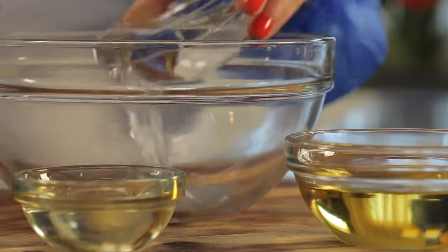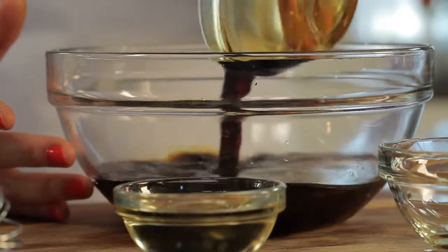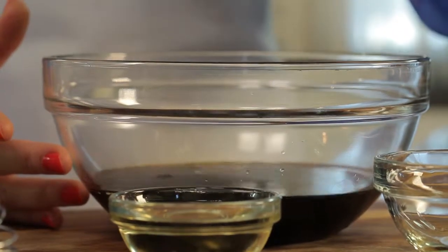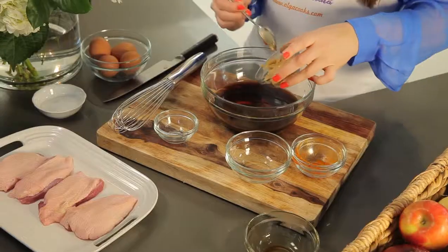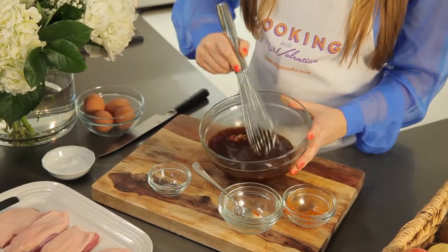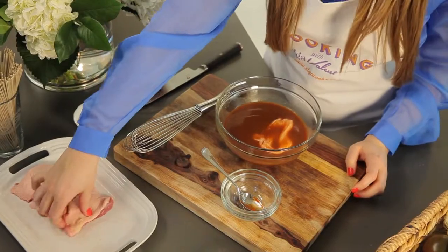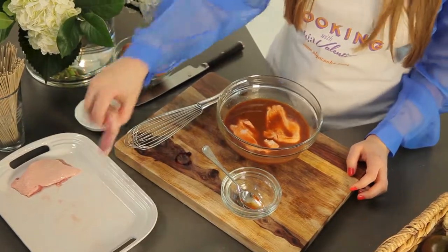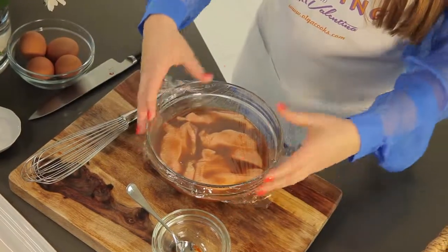Now let's marinate the duck breasts. In a bowl, combine half a cup of sake, half a cup of mirin — which is a sweet rice wine for cooking — half a cup of soy sauce, or if you're doing a gluten-free version use tamari. One fourth of a cup of rice vinegar, two tablespoons of sriracha to spice things up, and three tablespoons of miso paste. Add a bit of salt and whisk it all together until everything is combined and smooth. I have four duck breasts here. Put them into the marinade, making sure they are nicely coated with all the delicious flavors, and cover with plastic wrap.